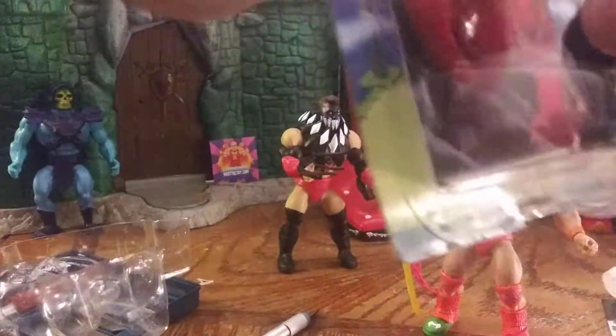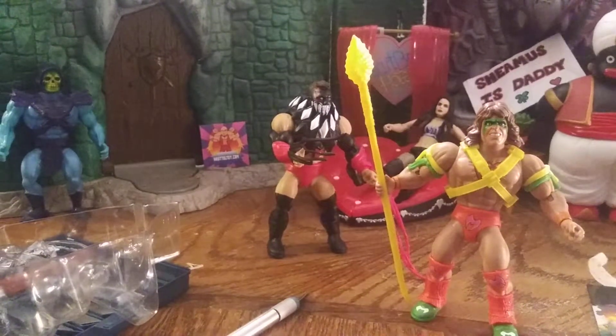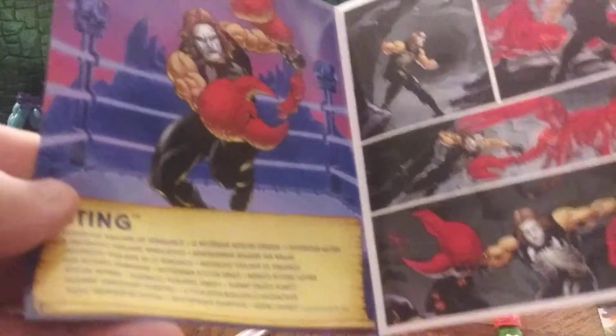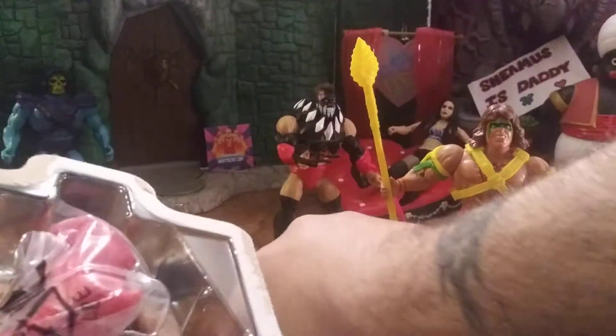And here's Sting. Super excited to hear they're putting him in this. He's got what looks like a Clawful-type accessory. This box was damaged when I got it, but who cares — I'm opening it, that's why I went ahead and got it. There went his claw, and there goes his mini-comic. I tell you what, I'm getting awful at dropping these comics. And there's Sting.